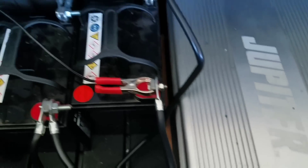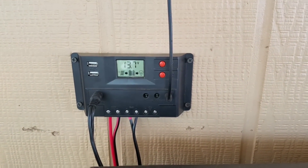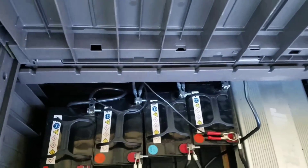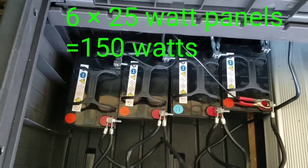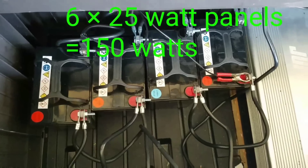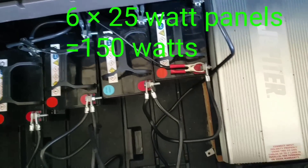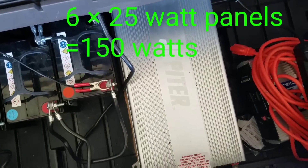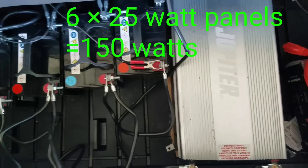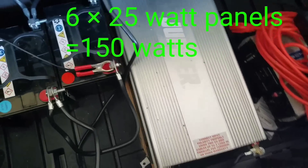These batteries will probably drain within about 30 minutes even running a 6,000 BTU AC, and the 12,000 BTU is draining my batteries pretty quick even during the day. I need to set up more panels. Right now I only got six up on the roof, and the story on that is a little complicated, but I'll figure out a way to get them all up there.